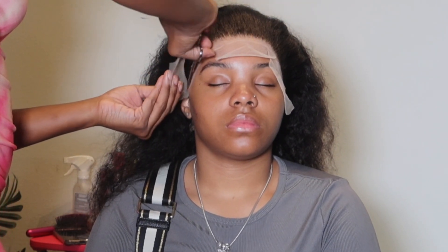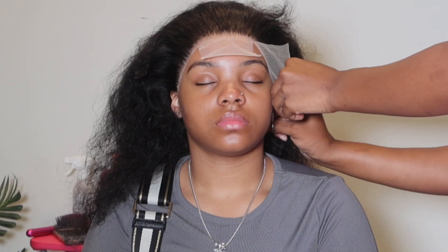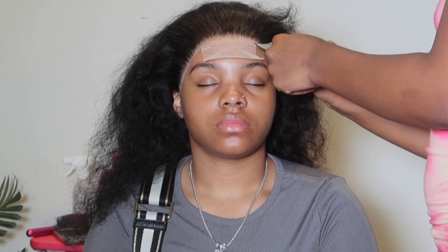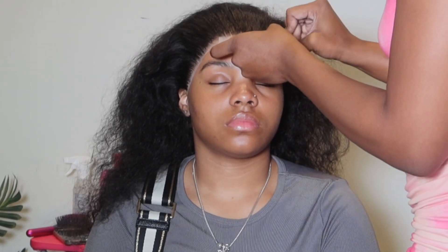I did not cut in a straight line — I know it might look like that, but I'm cutting in a zigzag motion. For how I laid the wig, it works.